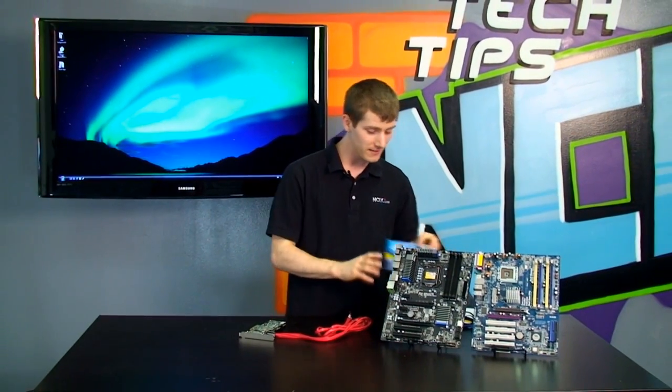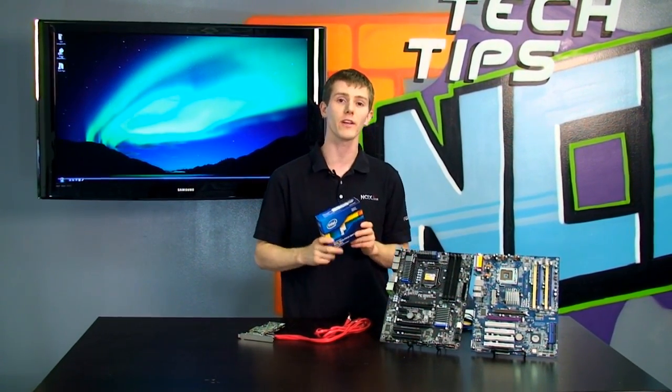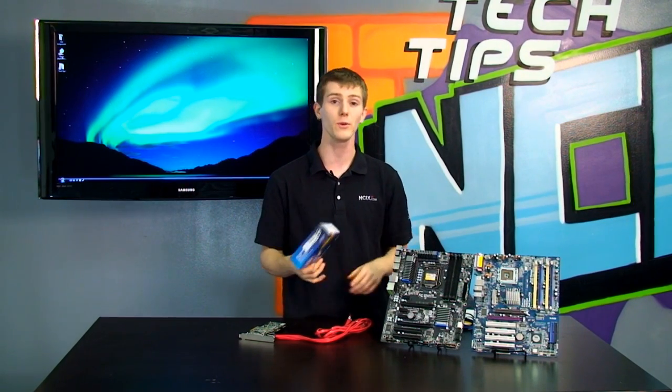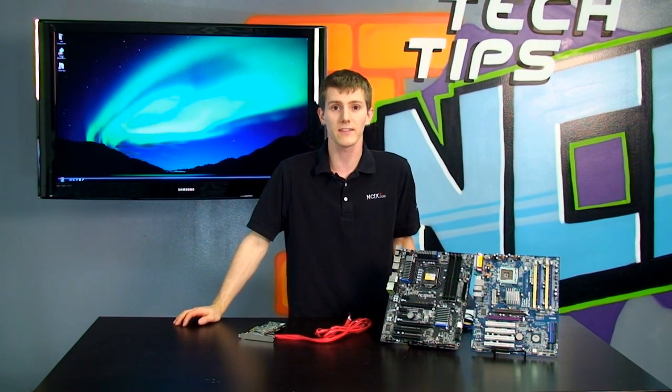I hope you guys have enjoyed our little episode on demystifying the different types of SATA connections and SATA drives that exist on the market. Please leave a comment under the video and let me know if you have decided to upgrade to a higher level of SATA — maybe you're running SATA-2 and want to grab a SATA-3 board and an SSD and upgrade right away. Don't forget to subscribe to NCIX Tech Tips.